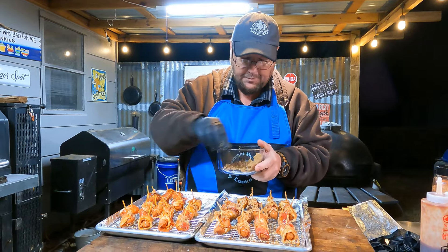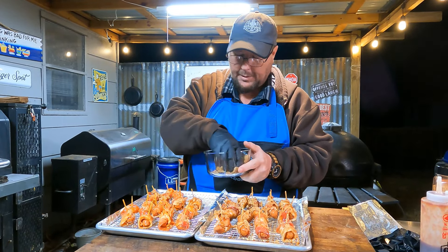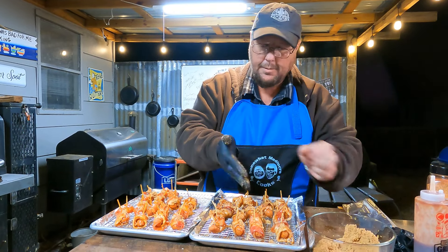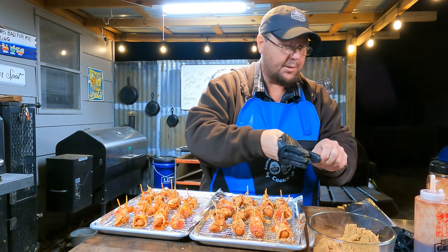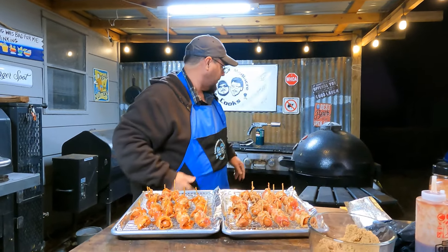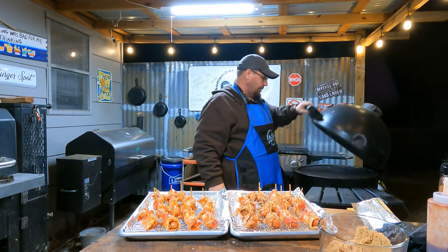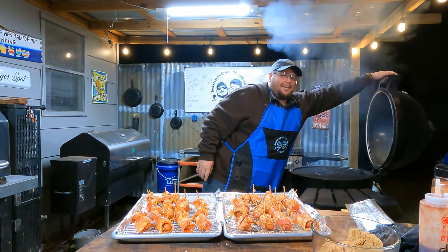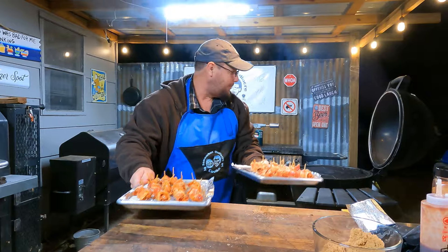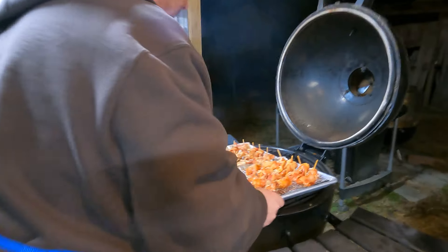I'm gonna guesstimate 45 minutes. We got this recipe from Suzy Bullock from Hay Grill Hay - give her a little shout out when we post this. It wasn't our shake - it was, what do I always use? Burt's Montreal Steak Seasoning. Montreal - is it Montreal or Monterey? It's Montreal.